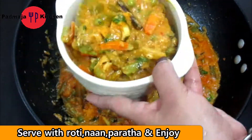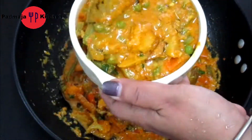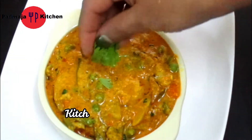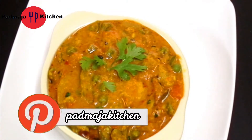You can enjoy this with roti, paratha, or naan. I hope this recipe will be your favorite. If you like this video, please like it and subscribe to my channel. Please press the bell button. See you soon, bye.